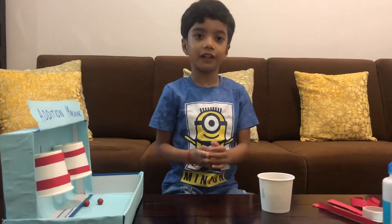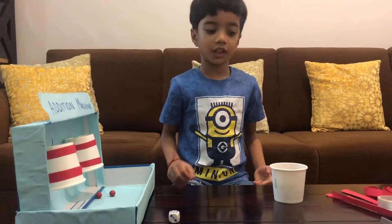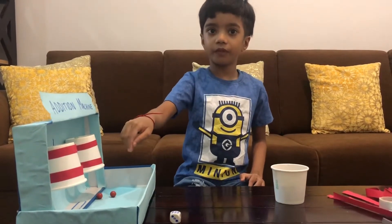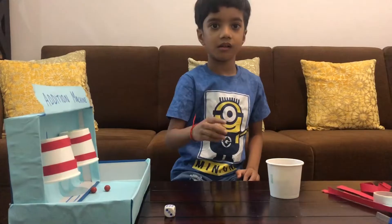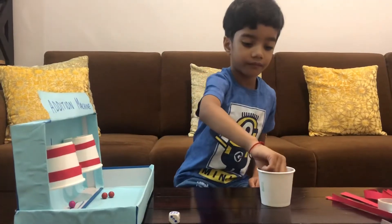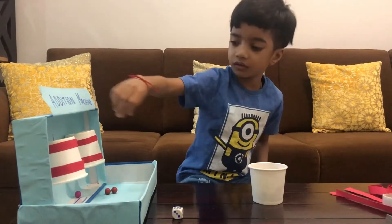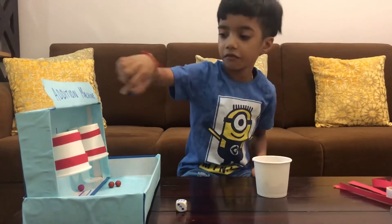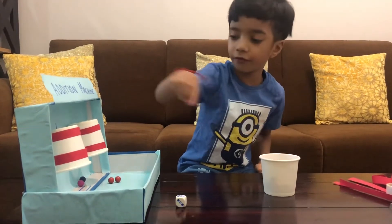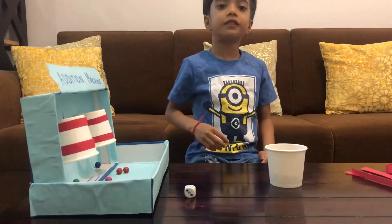Now I'll roll the dice again. Six. So what will you do? I'll put six in the next cup. One, two, three, four, five, six. I've got six now.